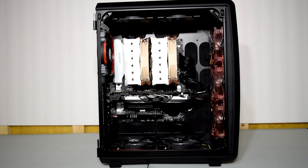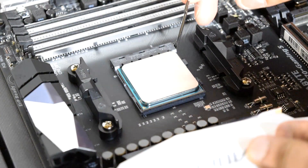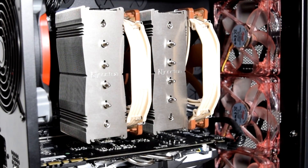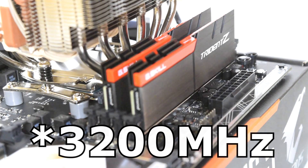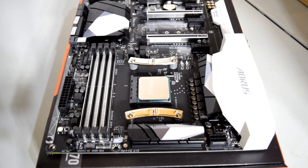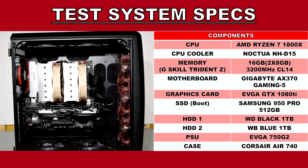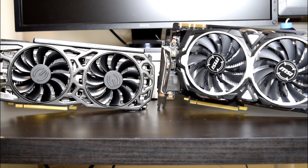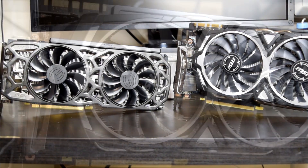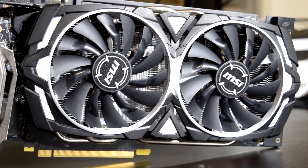Now let's go over some specifications of the test system. For the CPU, we have an AMD Ryzen 7 1800X overclocked at 4.0 GHz paired with a Noctua NH-D15 cooler. The memory consists of 16GB of G.Skill Trident Z clocked at 3200 MHz with a CAS latency rating of 14. The motherboard is a Gigabyte Aorus AX370 Gaming 5, and the case is a Corsair Air 740. For reference, I've also thrown in my GTX 1070 into the benchmarks, which was the card I was previously using, to see how much faster the GTX 1080 Ti is over a mid-to-high-end card.